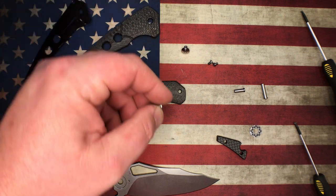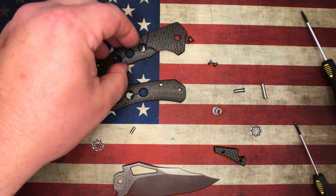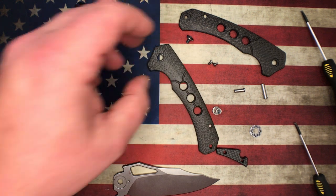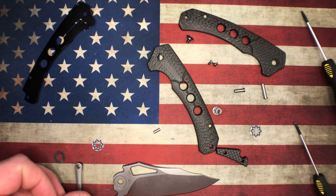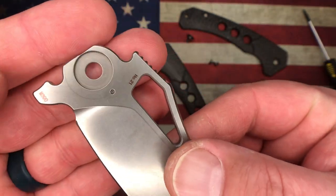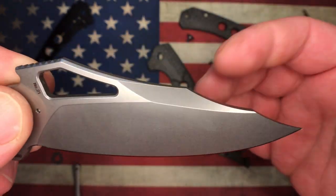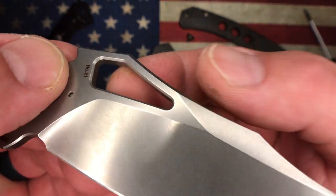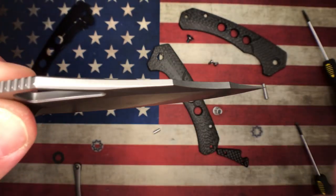I asked Sean about this knife and where it was manufactured, and he told me it comes from a manufacturer in China called He Knife Company — H-E. I had never heard of them before, but I can tell you that with the way it's made, these guys are doing stellar work. I don't know what the HRC is on this M390 here — I would love to test it, but this isn't my knife. However, you look at everything — you can see all the chamfering around the opening hole there, all the chamfering on the top edges.